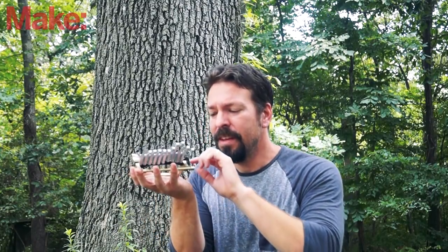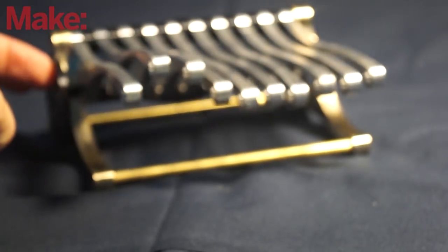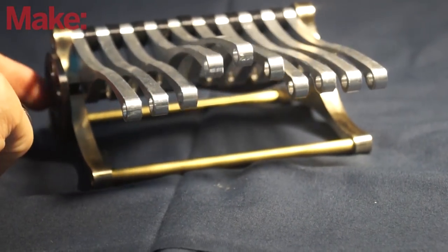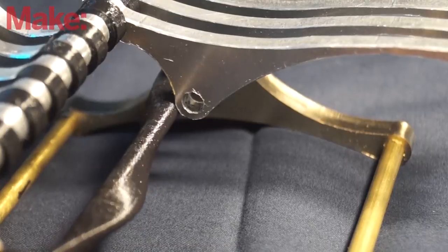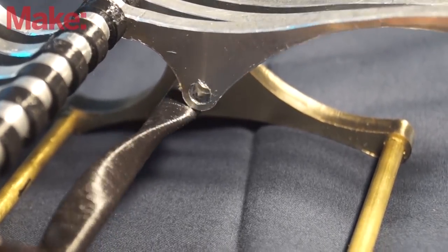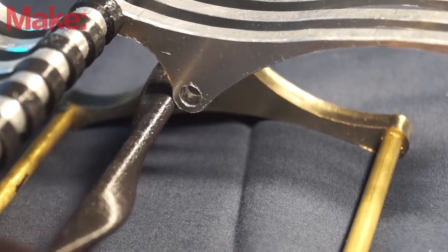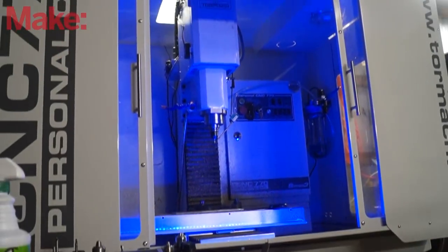I've had this idea rolling around in my head for a while now. It's a piece of kinetic art that I call a wave machine, and here it is. This is a simple mechanical system that can show a wave form. I designed it in a way that it has removable cams that allow you to experiment with different types of waves. It really serves no purpose other than to be cool looking, but I thought it would be a good way to learn more about machining.